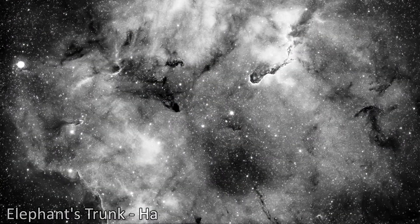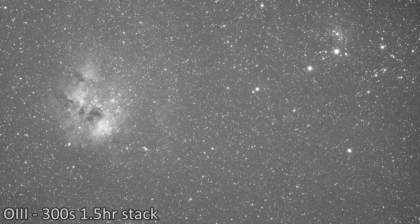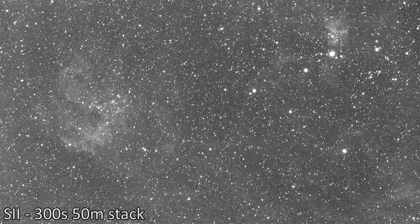Sulfur and oxygen, however, are a little bit harder to gauge because they're generally weaker signals, so they don't usually show themselves until you've stacked them. Again, no real complaints here — you just need to lay on more exposure time, which is kind of the normal deal, especially with those lower signal filters.